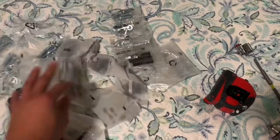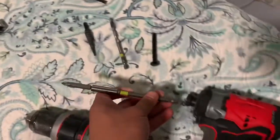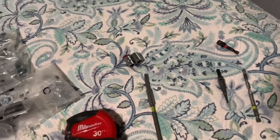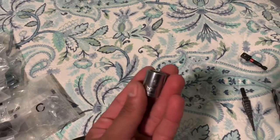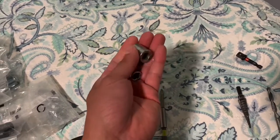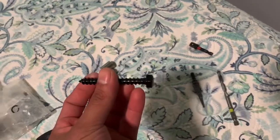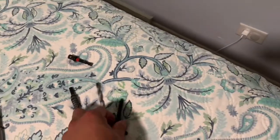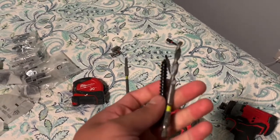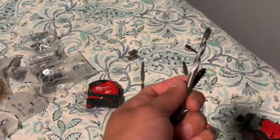Different TVs take different screws in the back for the mount, so that's a good tip. You're going to need a tape measure, a screwdriver — usually a Phillips head — for attaching the bracket to the back of the TV. You'll need either a half-inch or 10-millimeter socket, as those seem to be the most common sizes for the lag bolts. If you're mounting into wood you'll need wood drill bits to make the hole for the lag bolt.